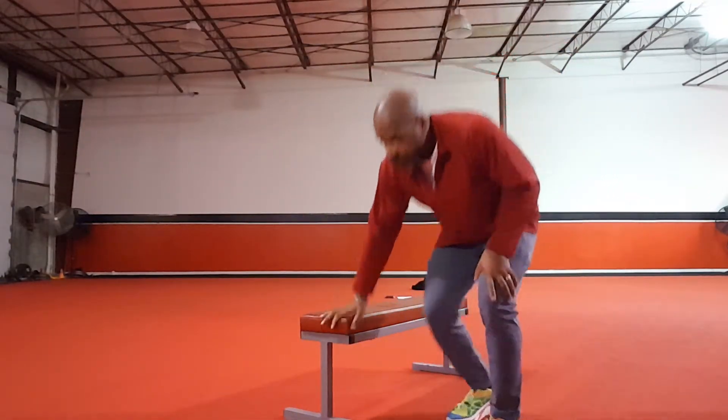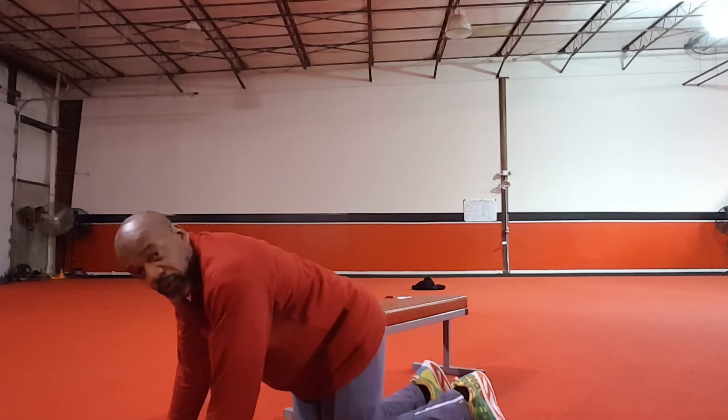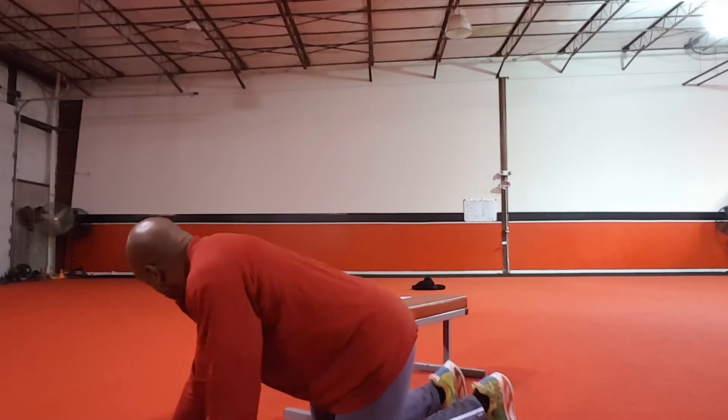Then we come down to your bench, your step, your chair — whatever you have — you're going to do a jump over and then an inverted floor jack.